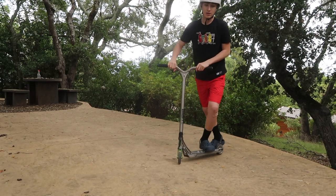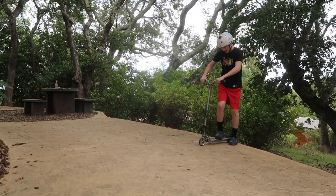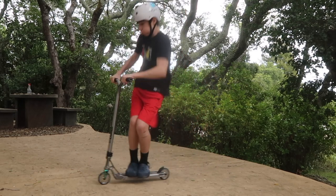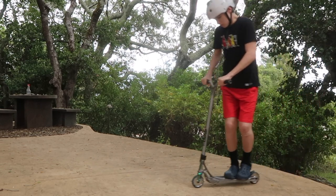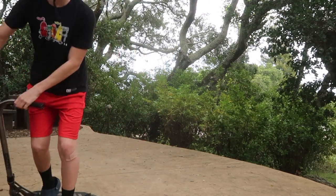Here are some examples of a tail whip. Here's a tail whip without a catch. And then here's a tail whip with a catch — that was a little sketchy.